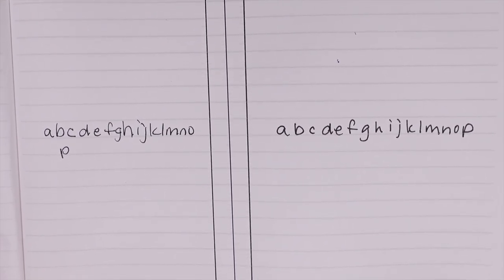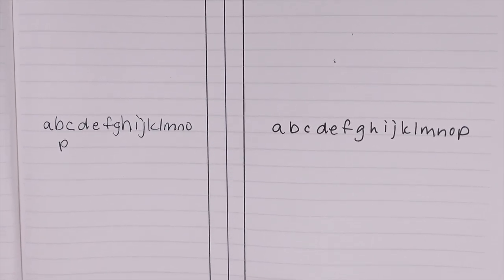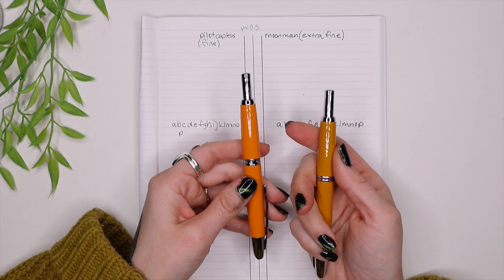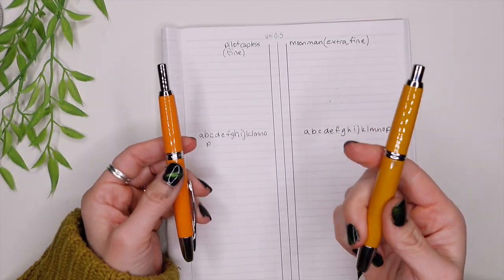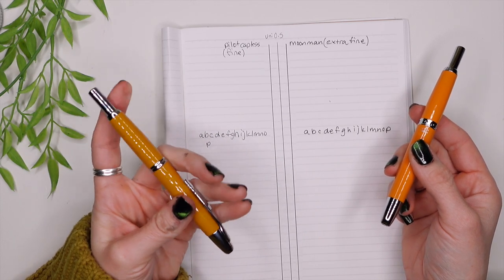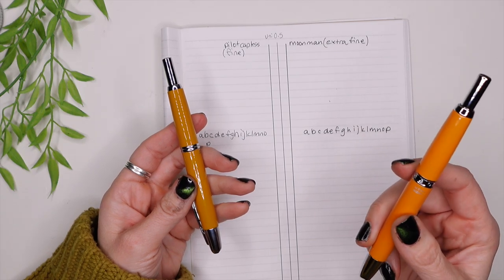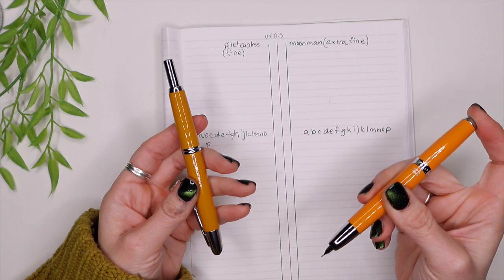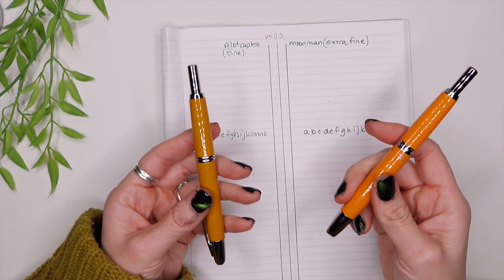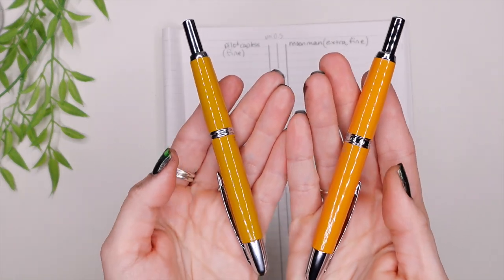It really depends on what you're about — if you like that bold, thicker line, you could go with the Moon Man and be perfectly happy. The Capless pen was about $80 after tax and I got it on Amazon — I'll leave a link in the description. The Moon Man was around $45 after tax, also from Amazon. You can do your own little comparison test.